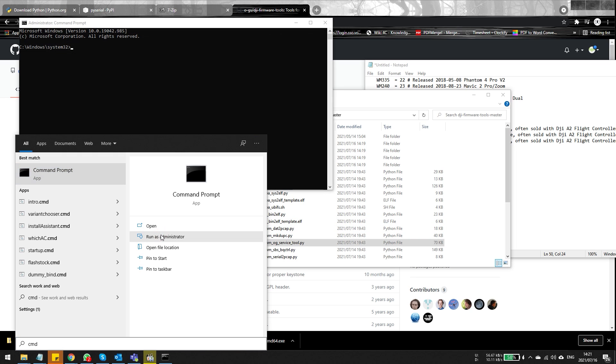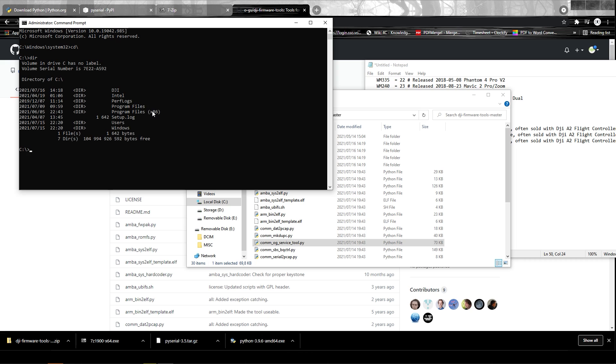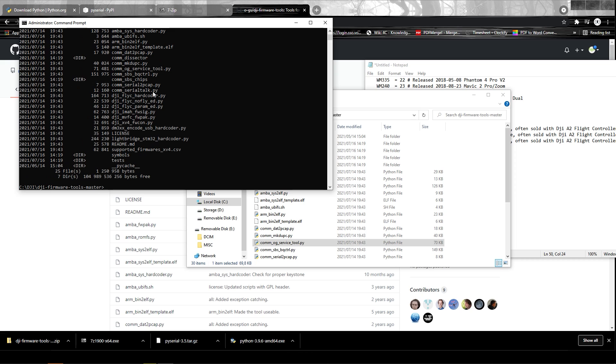Once you've opened the command prompt as administrator, you need to navigate to your DJI directory. The reason we put it on the C drive is to make it easy — just type 'cd backslash' and press Enter, then type 'dir' to see what's in the folder. Then type the DJI firmware tools folder name to navigate to that directory. The goal is to get to the DJI firmware tools directory because that's where the 'com_og_service_tool' script is — the script we'll initiate with the COM port and drone model number to perform the gimbal calibration.